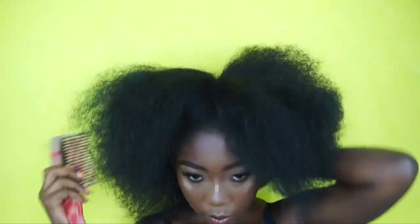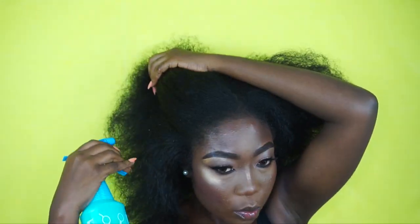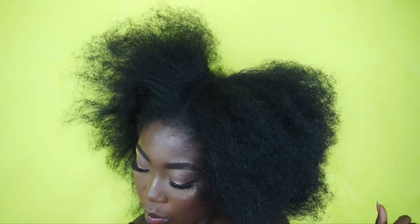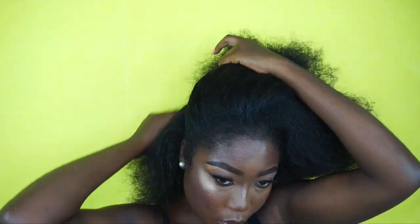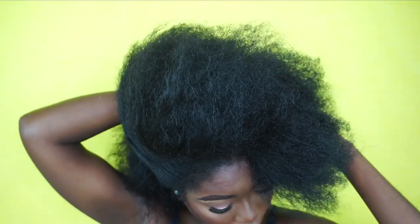Starting off on all stretched hair — I like to do this hairstyle when I'm a few days to wash day. I'm going to damp my hair a bit; I always mix water and coconut oil in my spray bottle. I'm going ahead to section my hair in two parts. I like to do this in sections because my hair is quite thick.